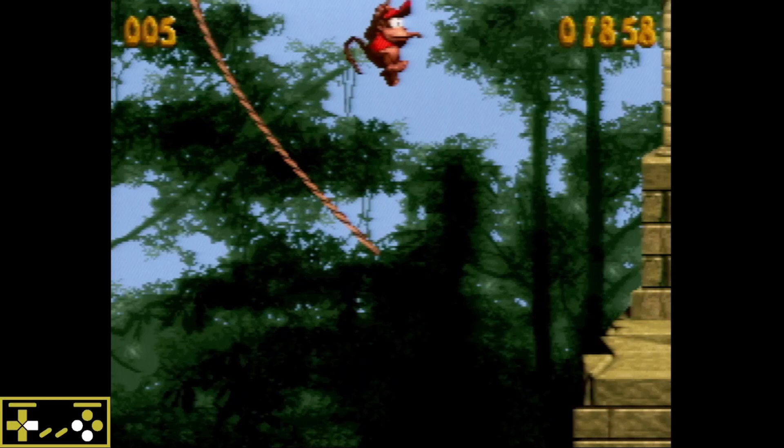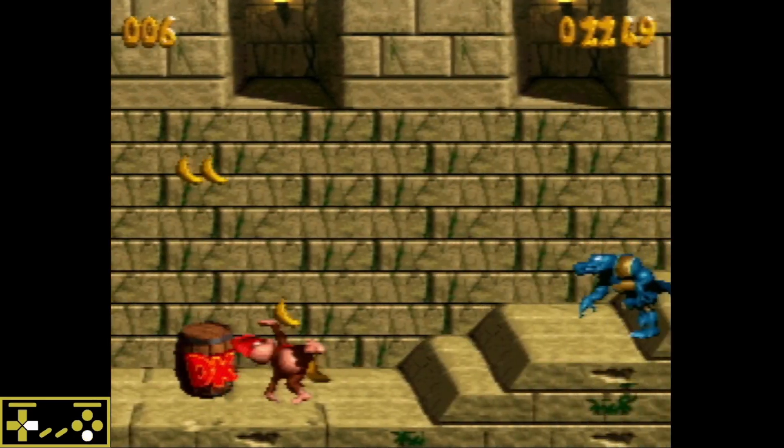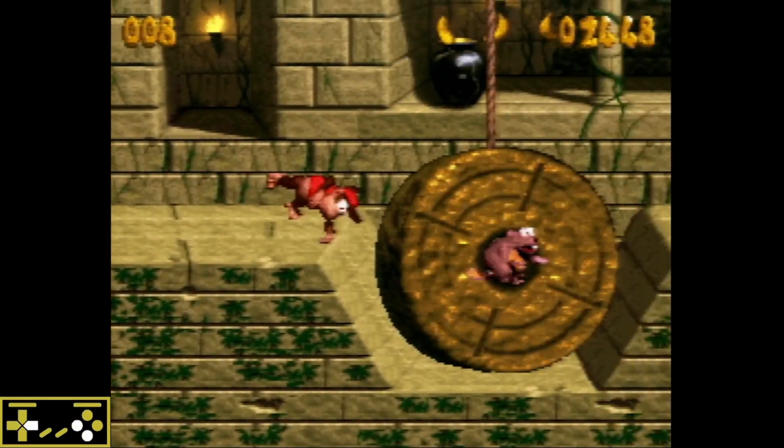A few examples of where float storage can be practically applied — let's take a look at the video. First and foremost, Temple Tempest: this extended roll over the gap with the knotty wheel. Notice the input display — we are holding B during the whole time we're doing this extended roll, and that's going to help give us the height we need and float us over that gap more consistently.